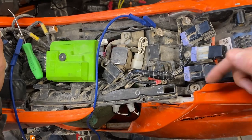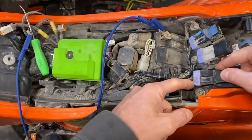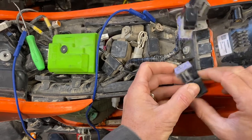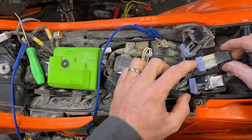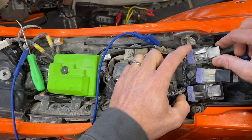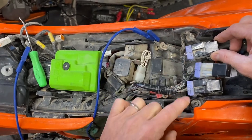The first one here — this would be the left-hand side of the bike — is marked here: fuel relay. So they do tell you what that first one is: fuel relay. That's the fuel pump relay. And then this one here is lighting, the middle one. And then the far left — or I guess it would be the right, the opposite side — would be the fan. So you have fan, lighting, and fuel pump.